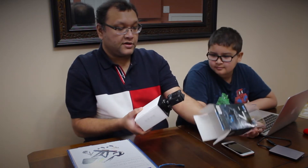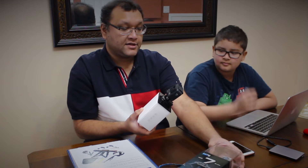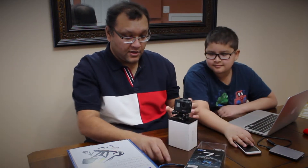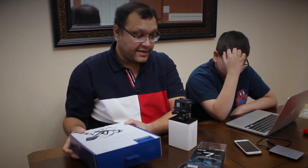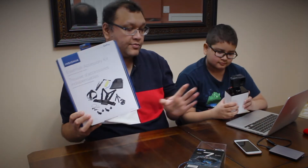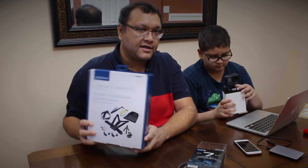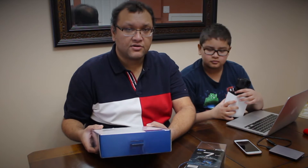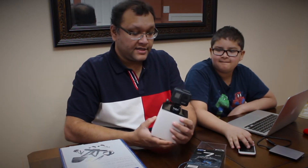This GoPro is basically attached with this box. Just to let you know, Best Buy has a deal where they are giving this GoPro kit as a package and they are charging $529 plus tax, so in total in Canada it's $598. It's a good deal.